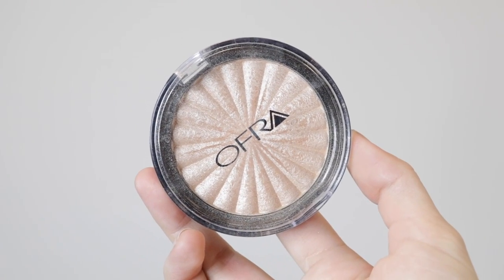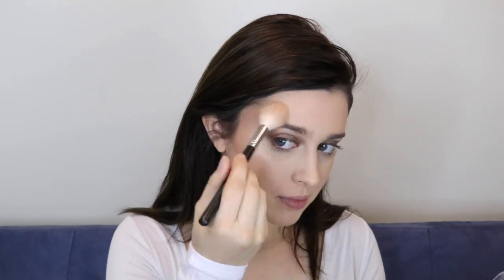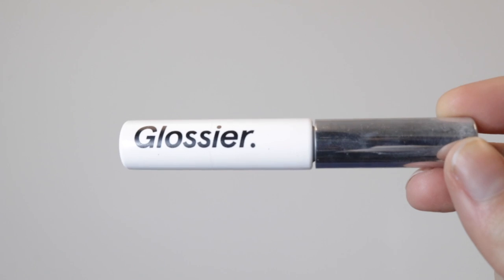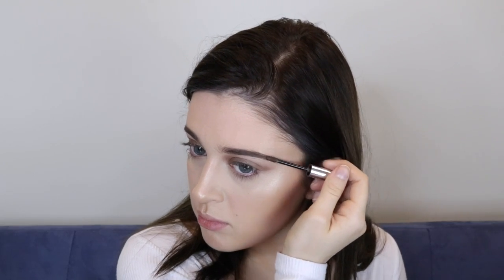My favorite part — highlighter! I'm using this one by Ofra, I believe it's called Rodeo Drive. It's the prettiest highlighter I own, my absolute favorite. I'm applying it to my cheekbones and using my finger to apply it to my nose and cupid's bow so it's super intense and the camera will really pick it up. Then for brows, I'm using the powder side of this Benefit palette with an angled brush to fill them in, and then setting them with Glossier Boy Brow, my favorite brow setting gel.